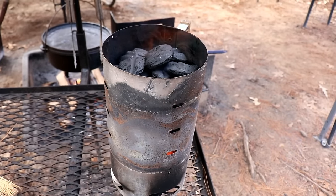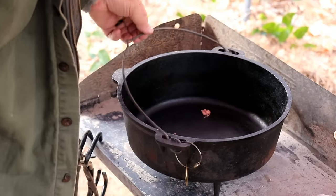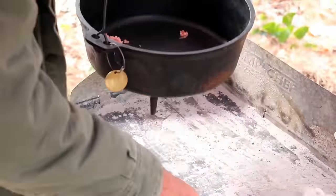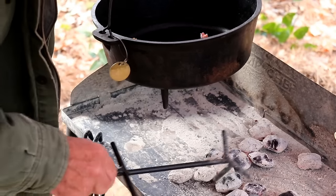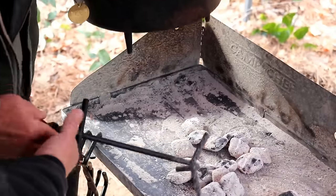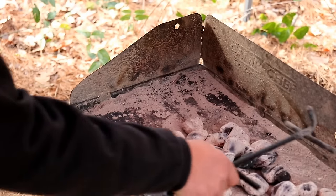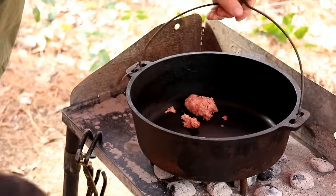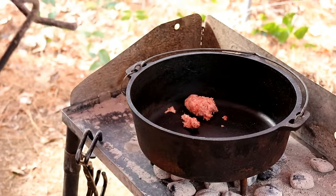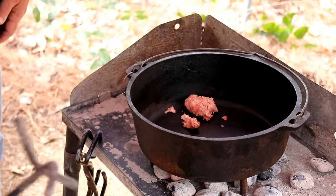Get your briquettes going. We're going to brown the sausage first. We're just going to bring some coals over. You scoop them over there like that, then you sit it down and shove them on over.